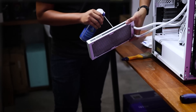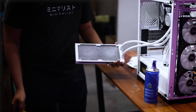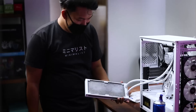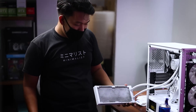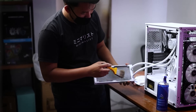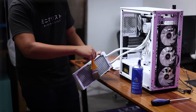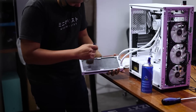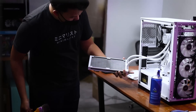Oh my god — the amount of dust coming out is incredible! You can also brush a portion of the radiator where static buildup isn't a concern. Oh my god, it's so beautiful — it's so clean now. There, all good.